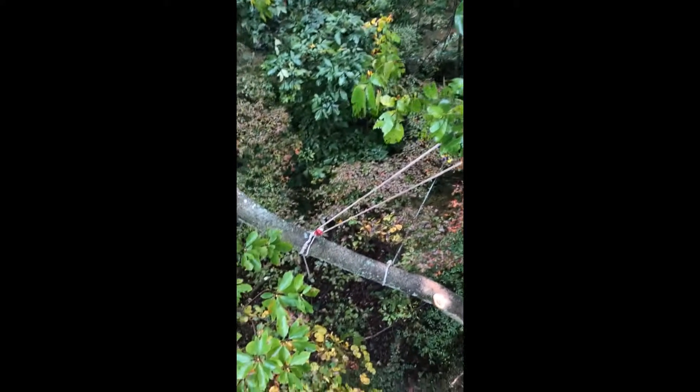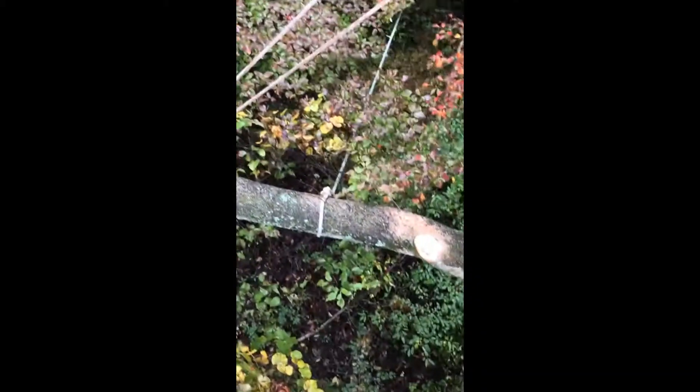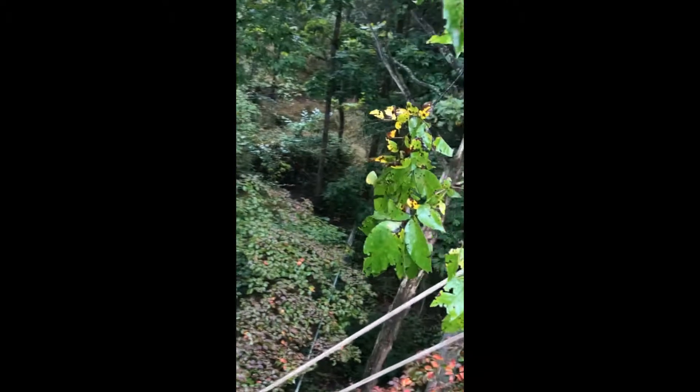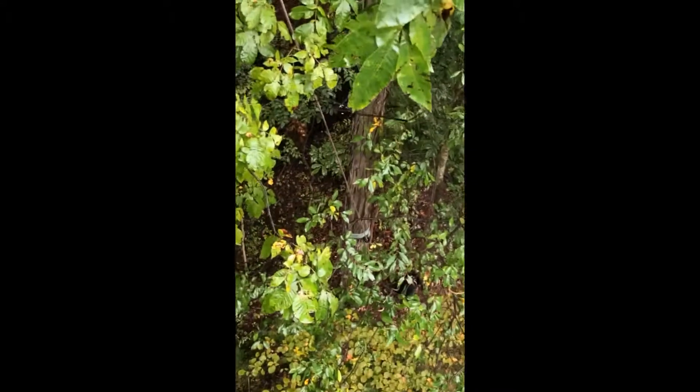We tied off one end on the hickory beside this tree and put a block below it, so that goes down right there in the middle, so that when I cut this it hopefully doesn't move too much. Then we did another tagline here with a five-to-one back in the woods just to keep it from falling on this shed or garage. That double block and tackle is tied off to the porter wrap below.